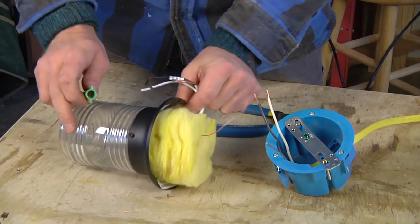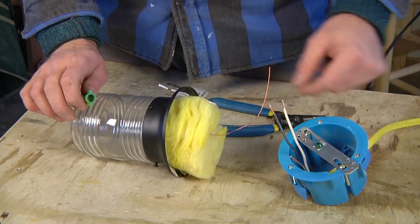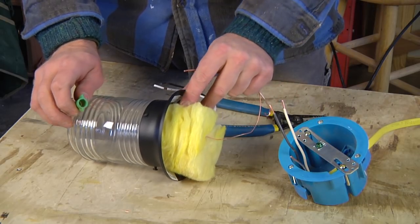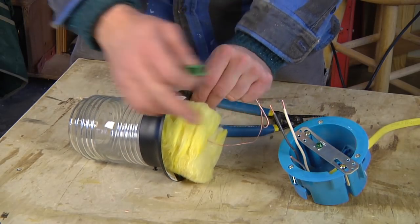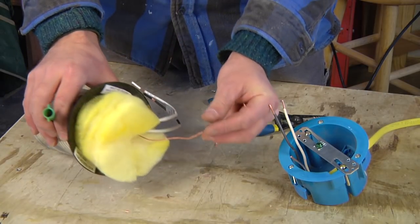Here's your electrical box that's in the ceiling, and you have your wires coming from the switch — here's your hot, neutral, and ground — and here's your new light fixture: hot, neutral, ground.